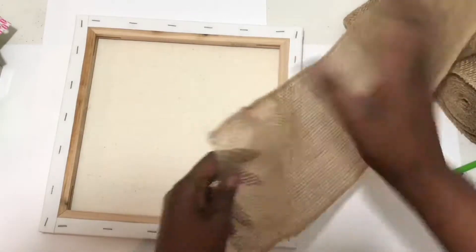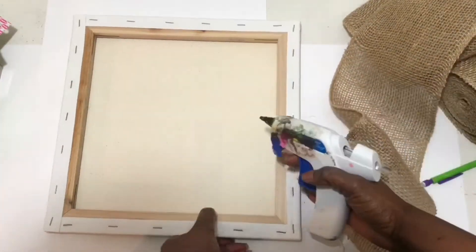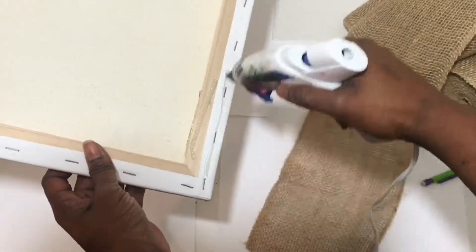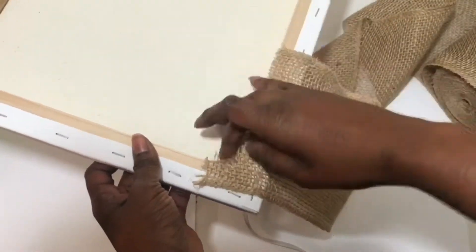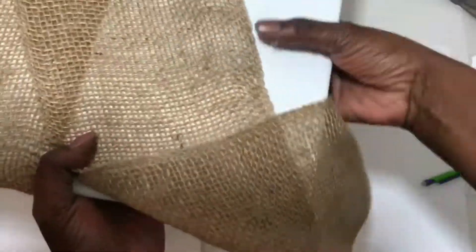First, take your canvas and turn it over. We're gonna glue the end of our burlap to the back of the canvas. Just put a little bit of hot glue on the inside and then on the outside of the canvas, press down the burlap, then pull it across the front of your canvas and wrap it around.